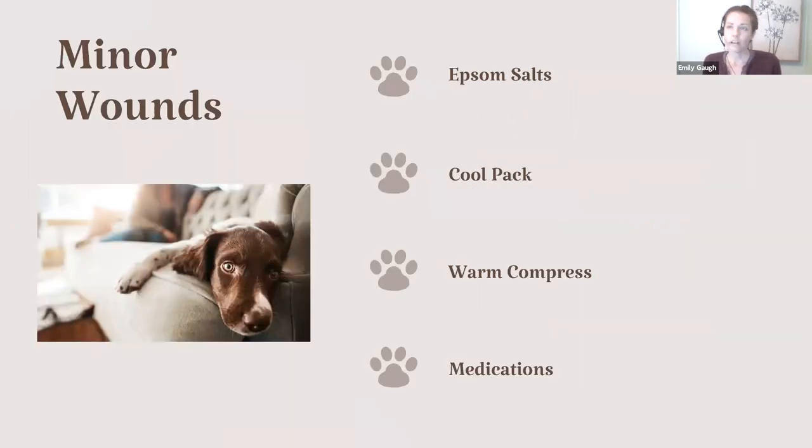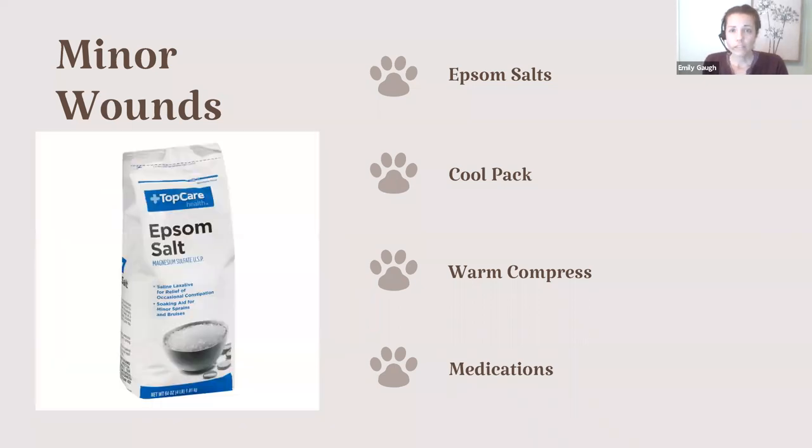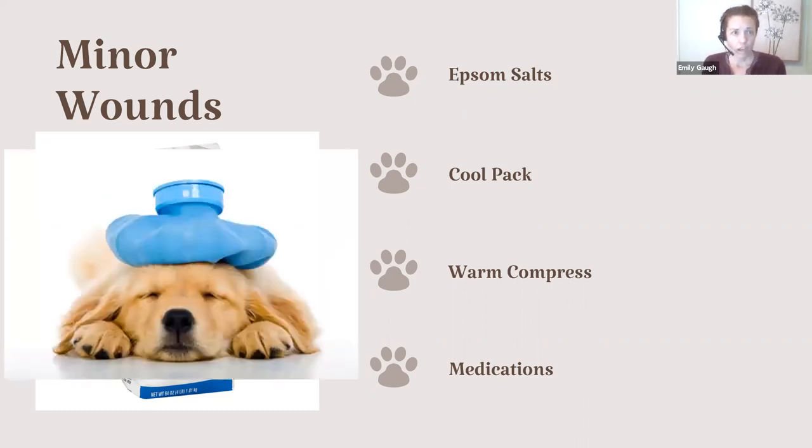For minor wounds — things like swelling or an injury or a joint that's painful without breaking the skin — Epsom salts are a great tool to help draw out swelling. If your pet doesn't tolerate a full bath or foot soak in Epsom salt, you can put some on a damp rag and hold it to the area as a compress. Cold packs and warm compresses are also great to have in your first aid kit — maybe those cold packs that break and get cold, or a rice bag. If you use one, put a regular towel between your pet and the item. If they're not tolerating it, let them move away — they can't tell us it's too cold or too hot. Don't force the issue.